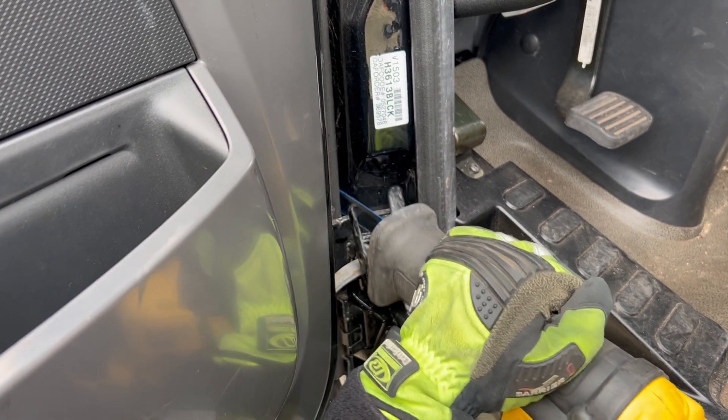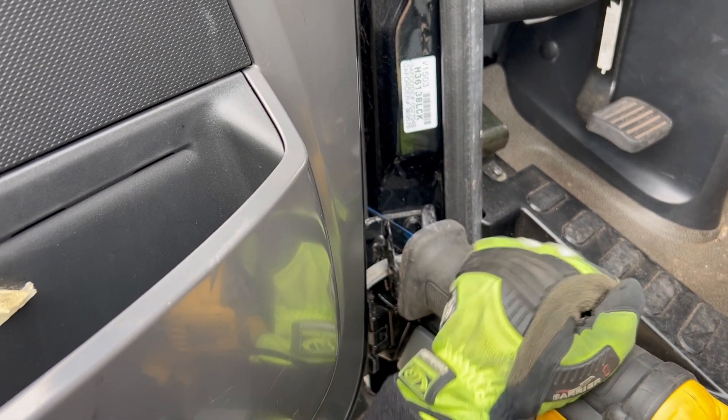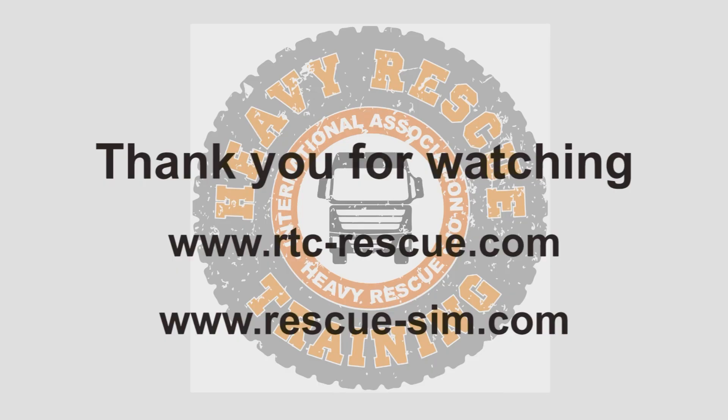But as with everything, all different equipment has its place. Pick the best option for the situation you're faced with, but as with everything, try and keep it simple. Hope you've enjoyed the video. Thanks for watching. Take care.